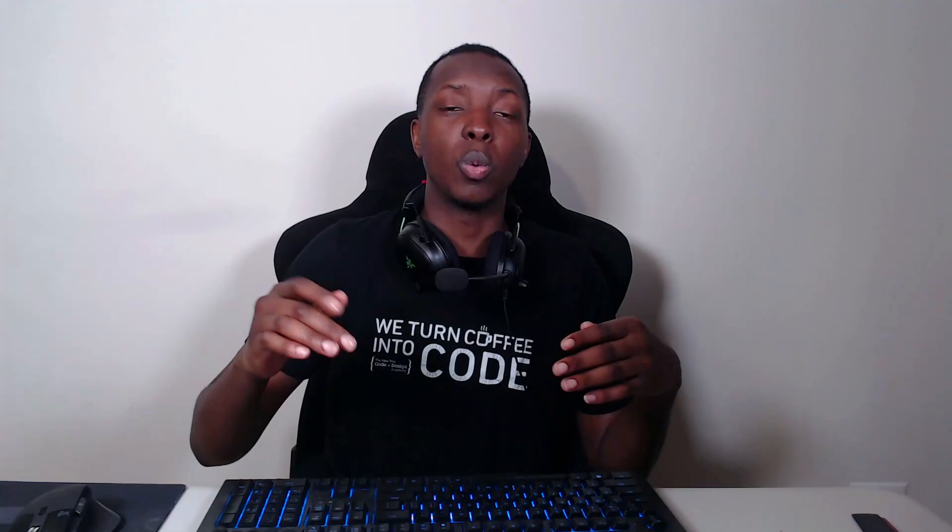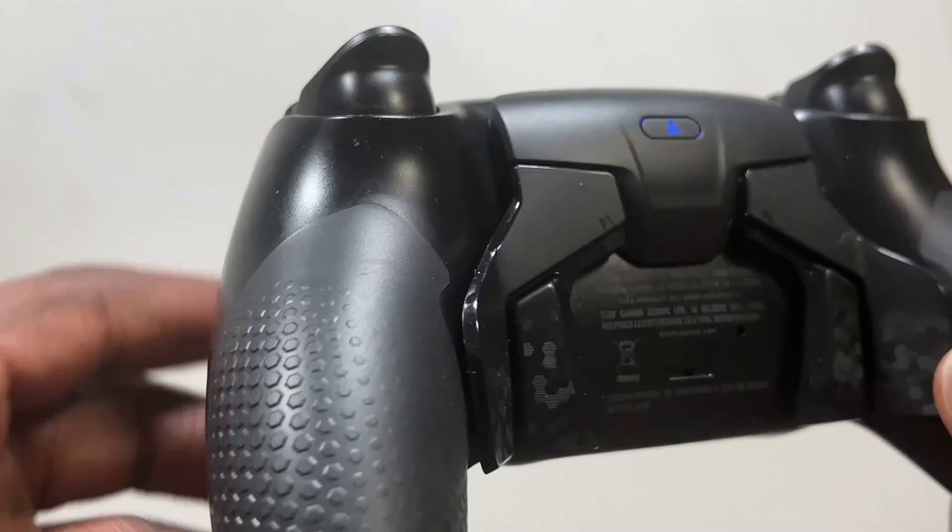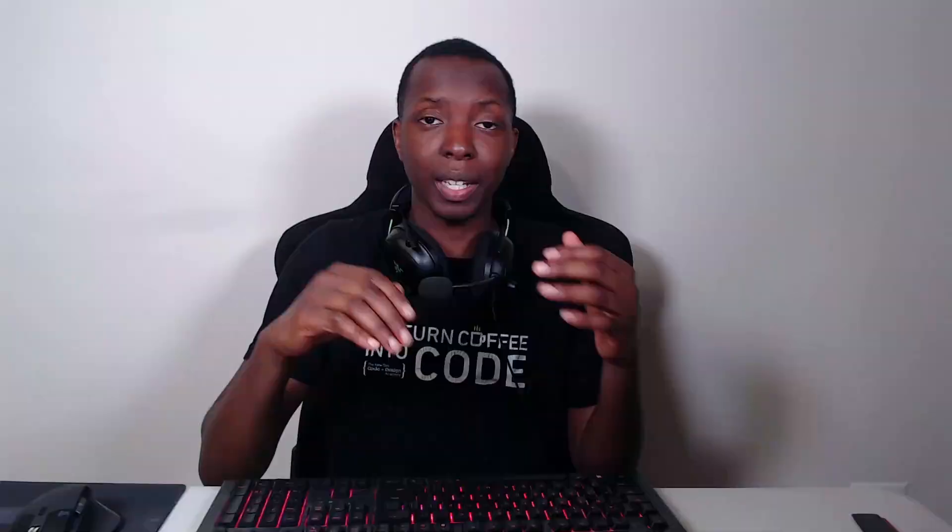Remapping the back buttons on this controller is also very easy — the same exact process as the Scuf Instinct Pro. You're going to hold the profile button on the back of the controller till the light starts to blink. Once that happens, take the back button and the front button you want to map it to, press both at the same time, then repeat for all other back buttons. When you're finished, hold the profile button until it stops blinking, and boom — your back buttons are mapped.